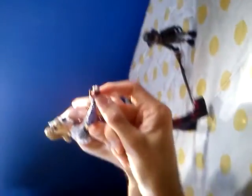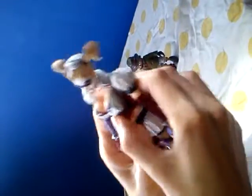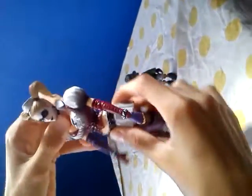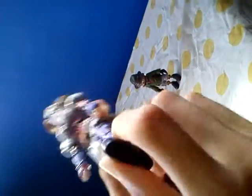Arms can move up and down, hands can move - you can just about see that - with the arm and joint. Same with the other side. Body has quite a lot of movement. Legs can move higher with the knee joints. Feet can move up and down.